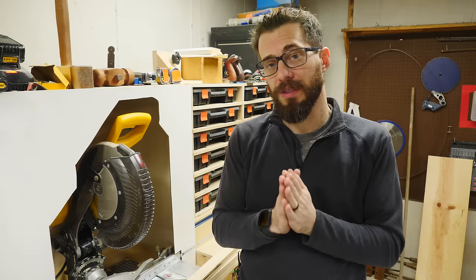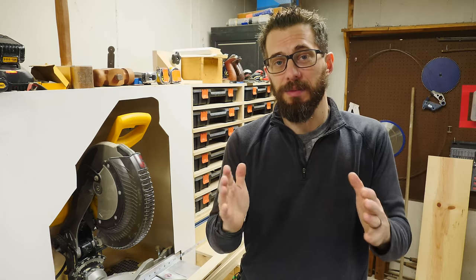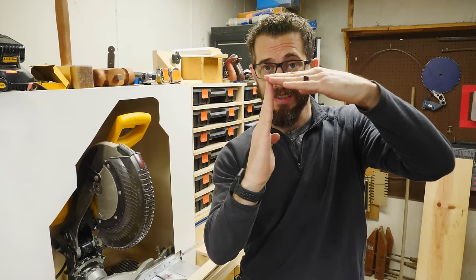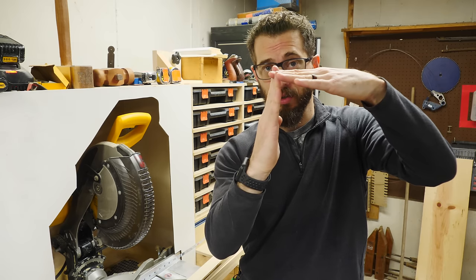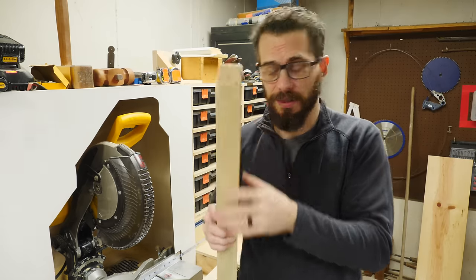One cool thing about using finger joints is that you can cut all your pieces to the exact size of the sides of the box. That may sound obvious, but if you're making a butt jointed box, you have to cut the side pieces a little bit shorter to fit them on the inside of the top and bottom pieces. With a finger joint, you don't have to cut them any shorter because those pieces cross over and go all the way the length in both directions. That just means you don't have to take out the thickness of the material from two sides.